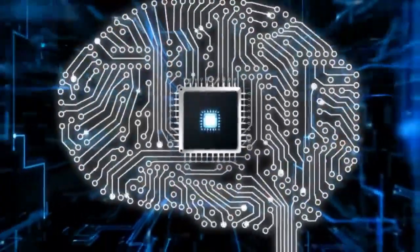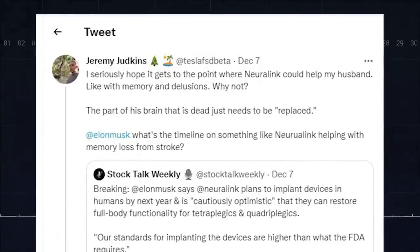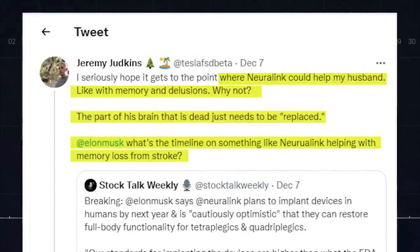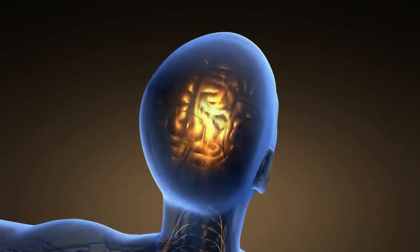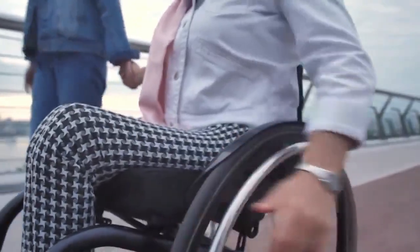People are already clamoring for Neuralink to help their loved ones struggling with health challenges. One Twitter user named Jeremy asked Musk when Neuralink could start being implanted, as they want to help their husband who is suffering from memory loss and delusion, saying the dead part of the brain just needs to be replaced. Musk sees Neuralink doing a lot in the future — 25 years from now, he expects the tech to have developed into a full-brain interface, enabling symbiosis between humans and AI, with real cyborgs coming to life. For now, he is ready to start implanting Neuralink in human brains, beginning with people who have severe spinal cord injuries and are tetraplegic or quadriplegic.